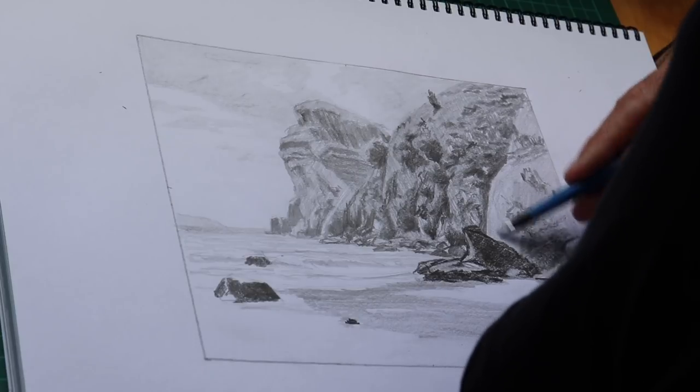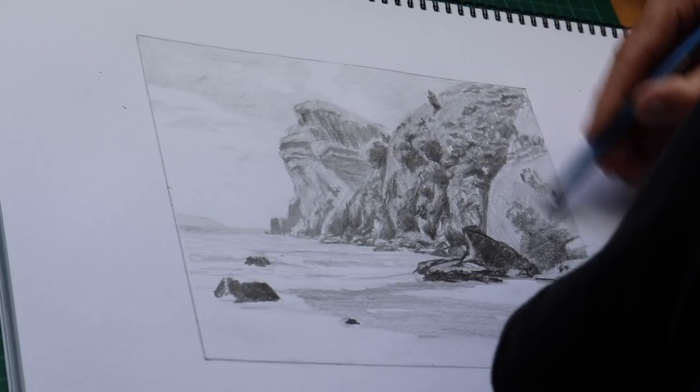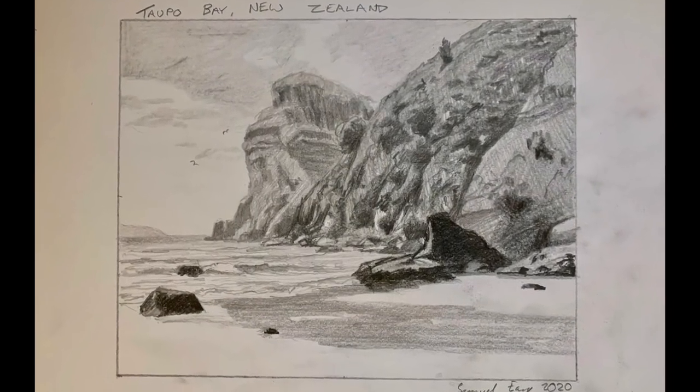My pencil sketch is complete and the next stage of this painting project will be to paint a colour study and the final painting, so stay tuned for those. If you've got any comments or suggestions for future videos please leave them in the comments section below - thank you to those that have already left comments, they're on the list of future videos for me to make. If you enjoyed this video give it a like and subscribe to my channel, and also subscribe to my website at samuelerp.com where I've got lots of painting resources including written painting tutorials and in-depth painting videos.